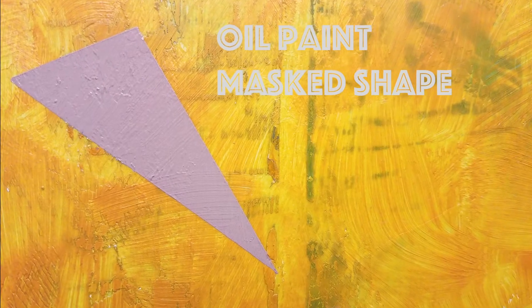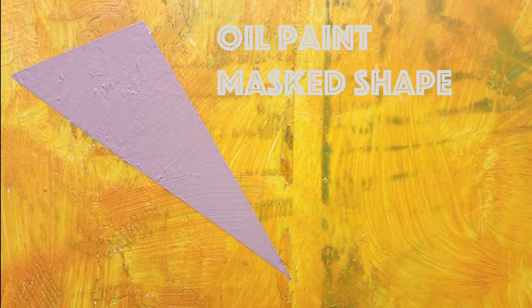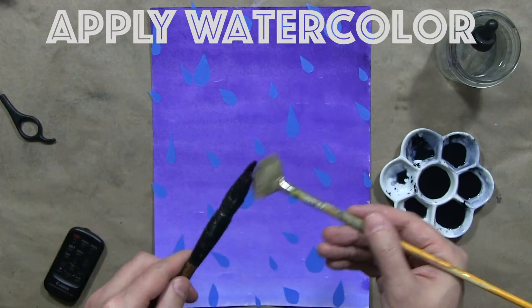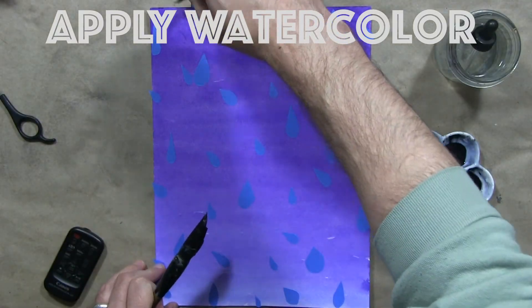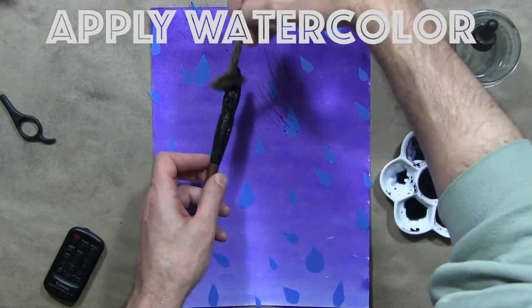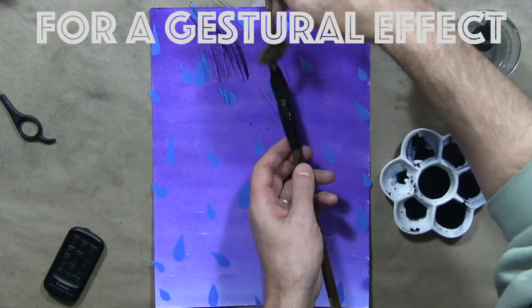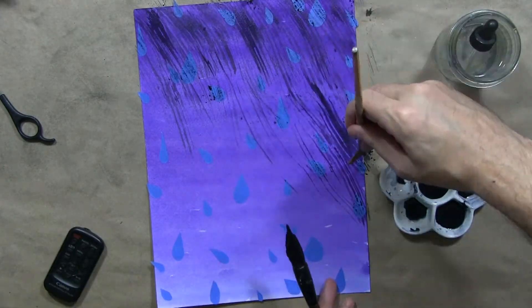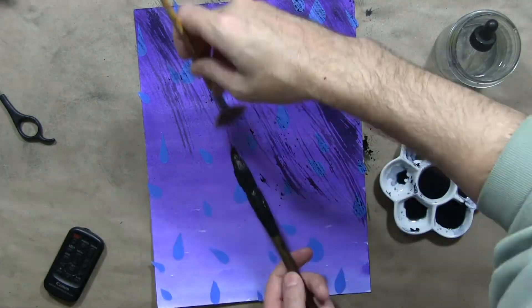So let's look at the result, and then we'll switch over to watercolor. I'm using Payne's gray watercolor, and I'm just using a very dry brush — just picking up a little bit of paint off a slightly more wet brush to get this gestural, atmospheric effect.